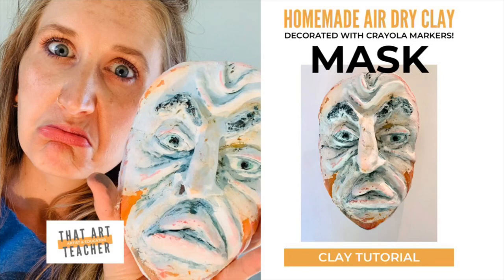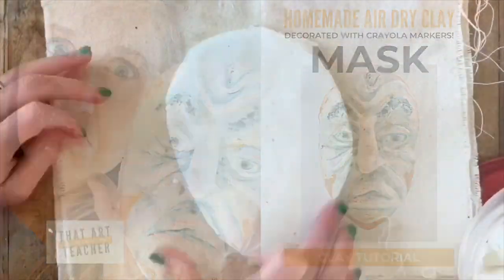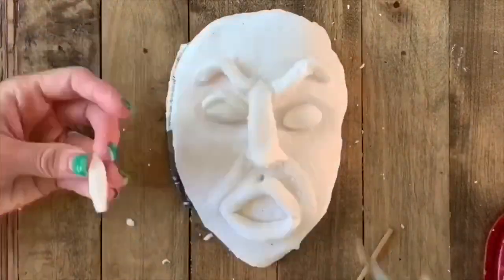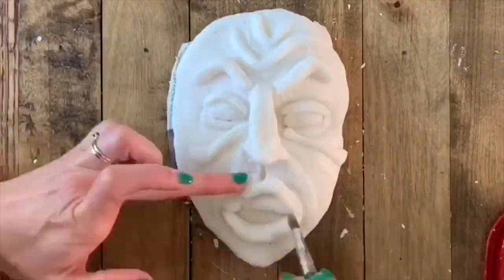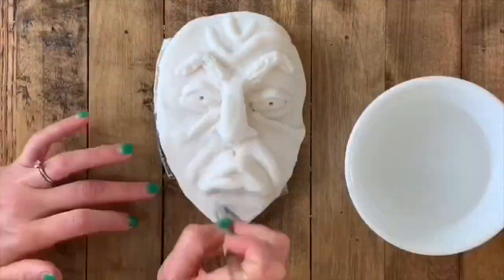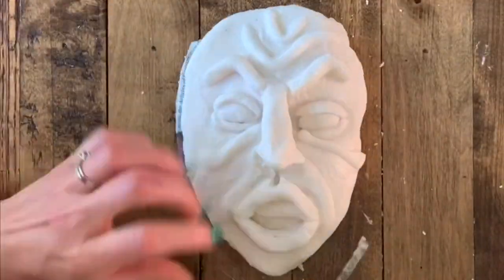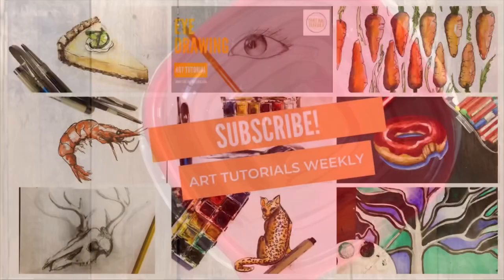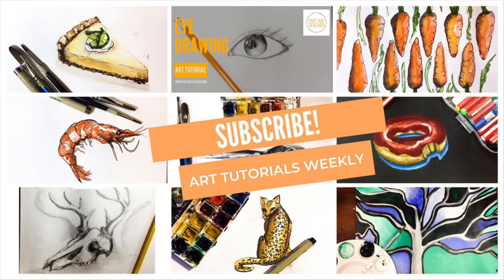I've adapted one of my favorite clay lesson plans using homemade air dry clay you can totally do all of this at home. I will show you how to sculpt facial features to create a mask that is full of expression. If you love art, subscribe and support my channel — I promise I have got you covered during this quarantine.